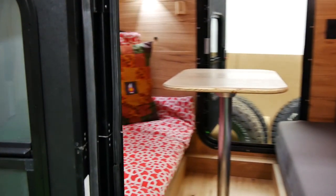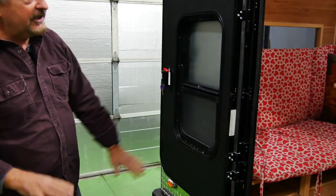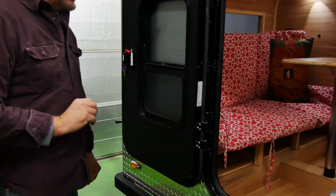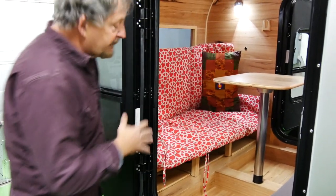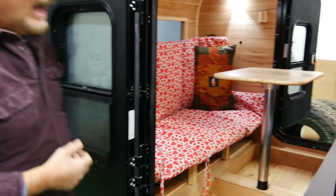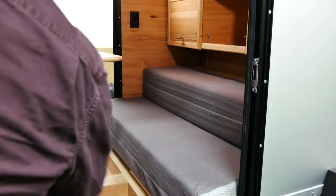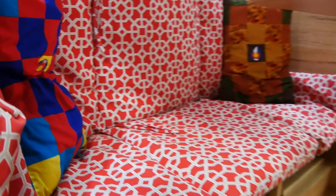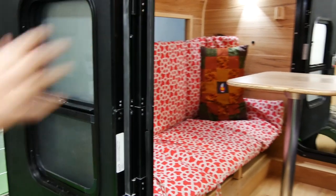The doors have deadbolts and such, so you get that security and safety, and of course screens to keep those Minnesota mosquitoes out. This particular trailer is now configured for what we call happy hour mode. So the queen-size mattress over here is folded into its couch and the bunk beds are folded into a couch — it's been tested, and you can get up to eight people in here.